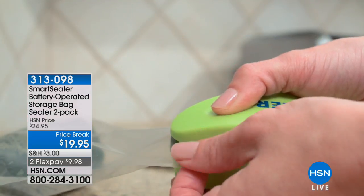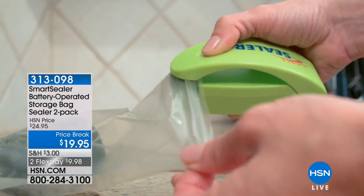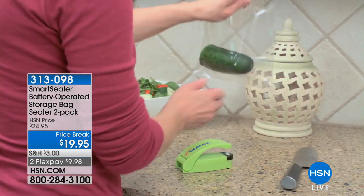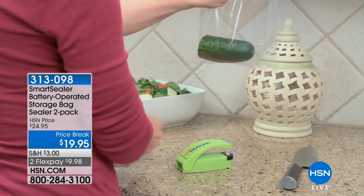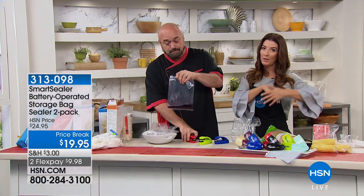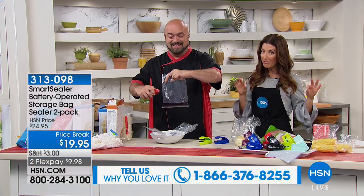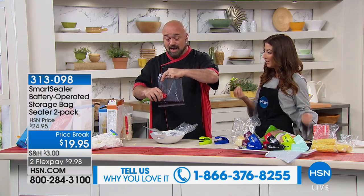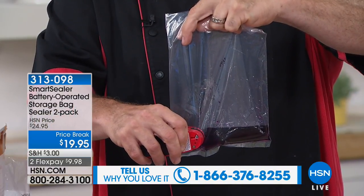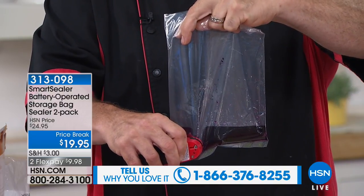You can keep one and gift one to a daughter, son, neighbor, or friend. For those of you who already own it and love it, give us a call and tell us what you think. At under $19.95 for two, it's a really great value — think about how much food we waste because we're too lazy to seal it properly. This means you just use the bag the food already came in.